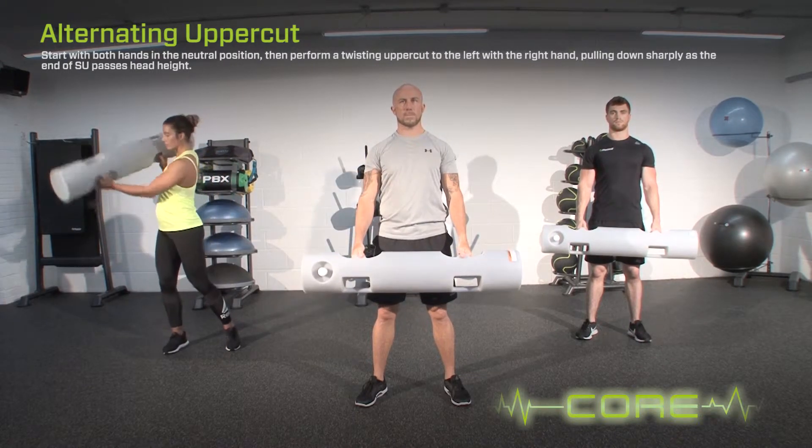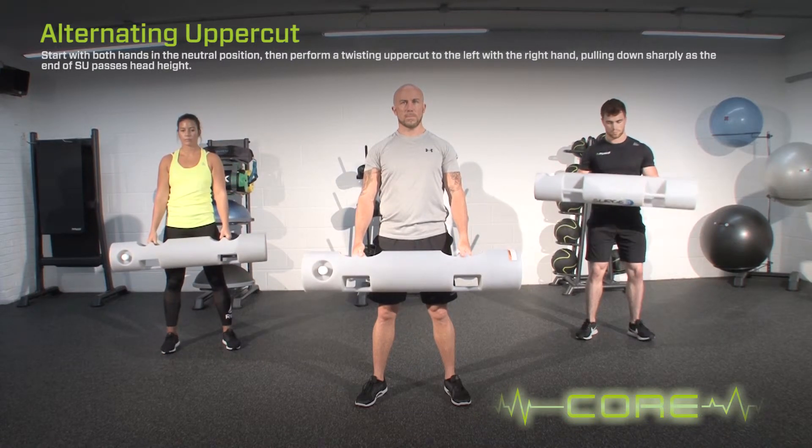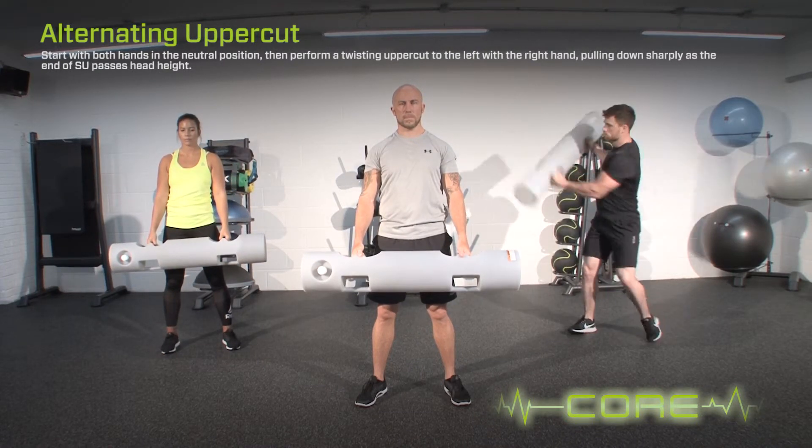To progress the exercise, reduce the range of motion. To progress the exercise further, increase the speed.